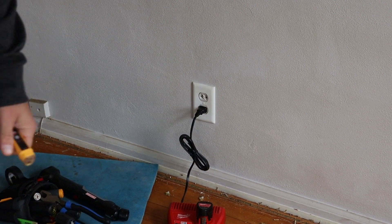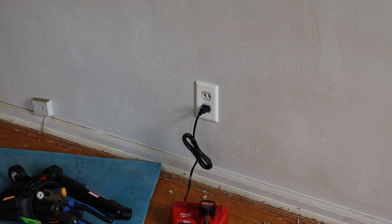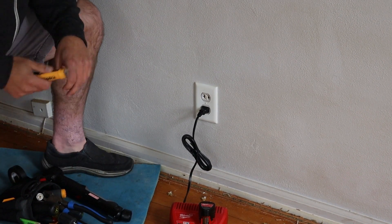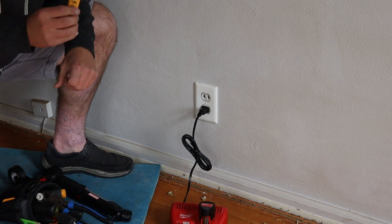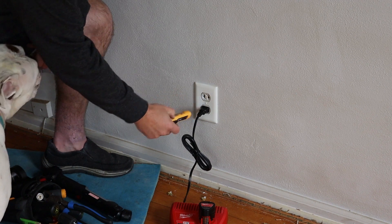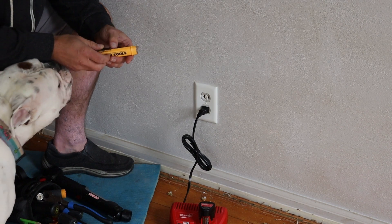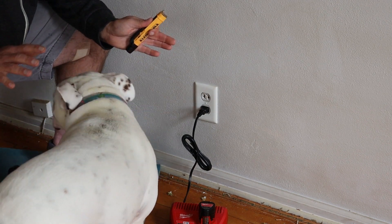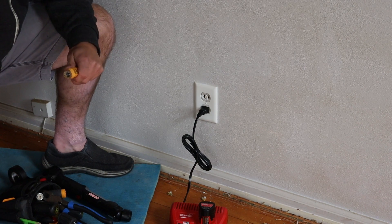By 'we,' I mean me, because Puppy is afraid of the stairs. The box is labeled wrong — the panel is labeled wrong. That's why you need your testers, because you can't trust what's on there. Our tester shows it's not a hot outlet now, and our light went off on the charger, so we're safe to work on this. Just be smart and turn it off. If you're not a professional electrician, turn it off. Don't work on hot power.